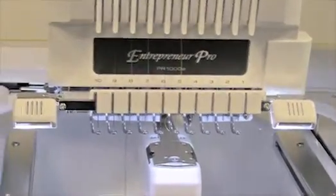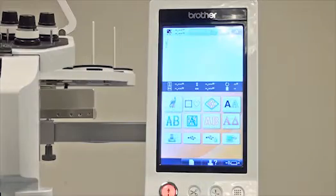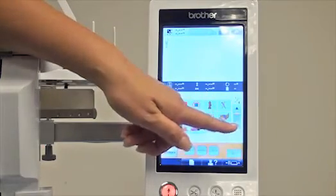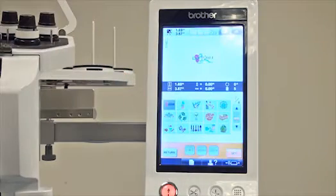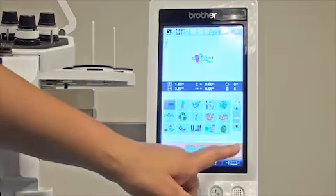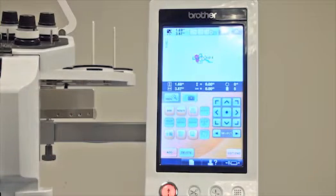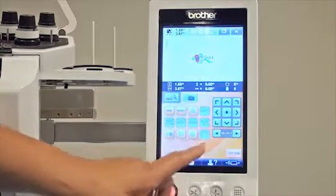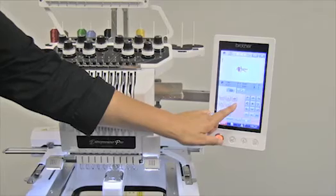Now when you bring in designs you have many options. I'm going to come over to the screen and select a design from built-in the machine itself. We choose the first category and bring a design in right from here to show you how easy this is, and our design is there. When you push Set you have your editing screen like you're used to. You can do all the choices you're already accustomed to, and when you push Edit the applique icon comes up. You can see there's a cutwork needle printed right with the applique.